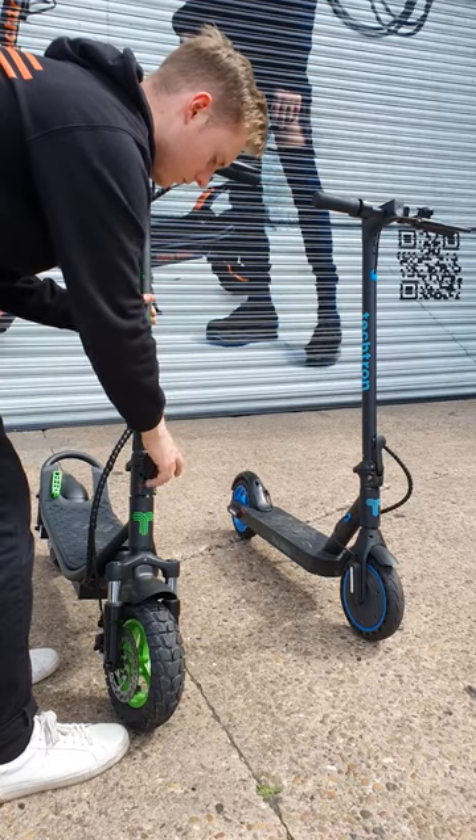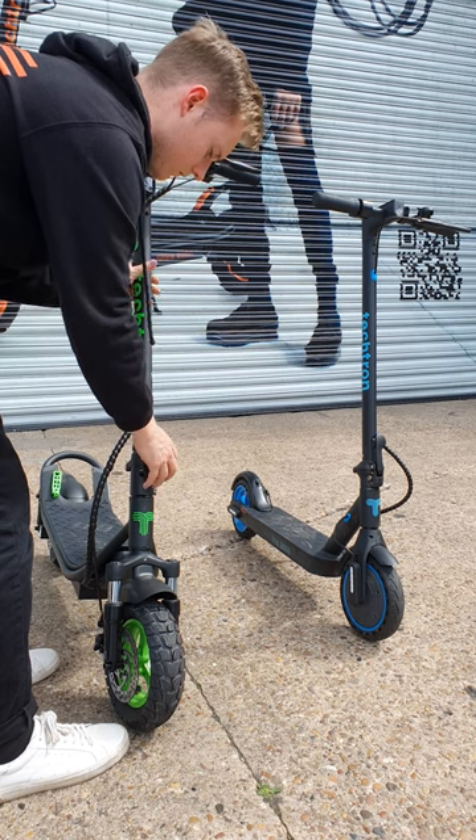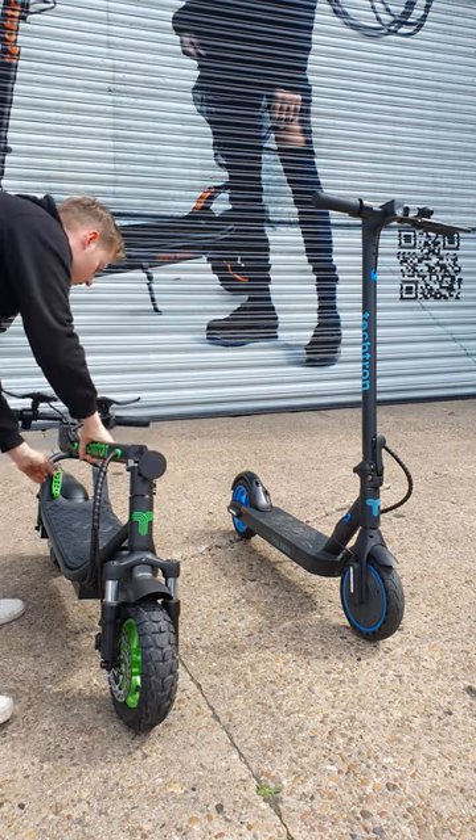How do you fold an e-scooter? It's easier than you think. On the Ultra 5000, simply unscrew the locking mechanism and then hook it onto the clasp.